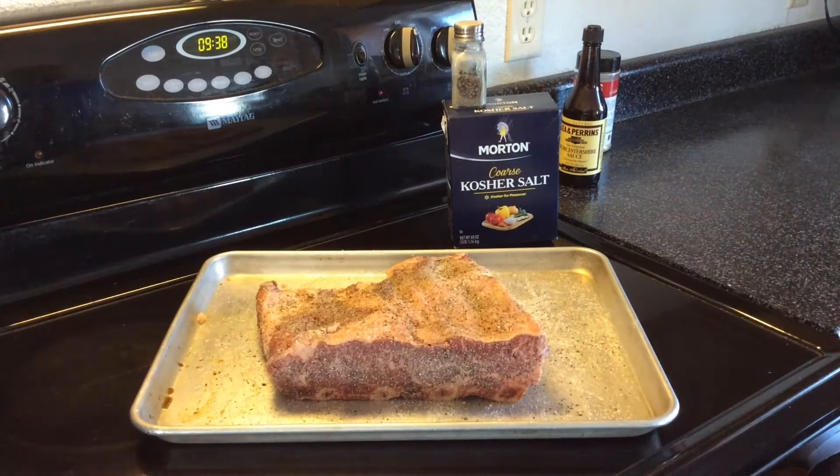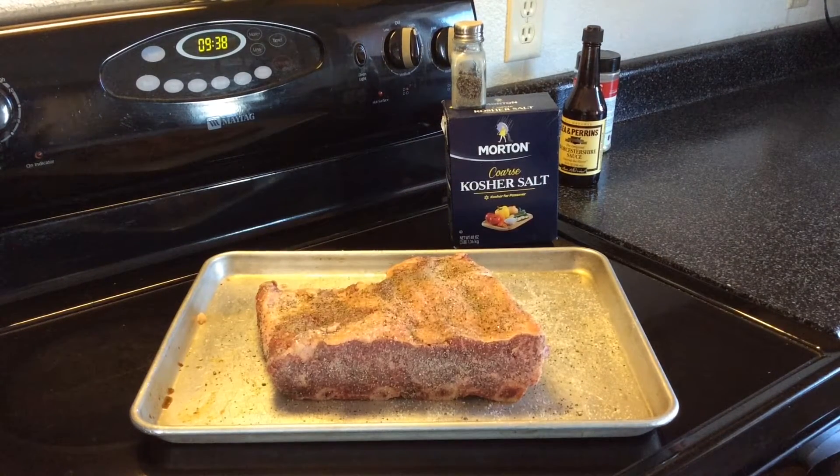So besides that, we're going to cook these on the Rectec today at 225, and we're going to use the Smoke Dandy Cold Smoker. Stay tuned — I'll give you a peek once we've got them on the Rectec.